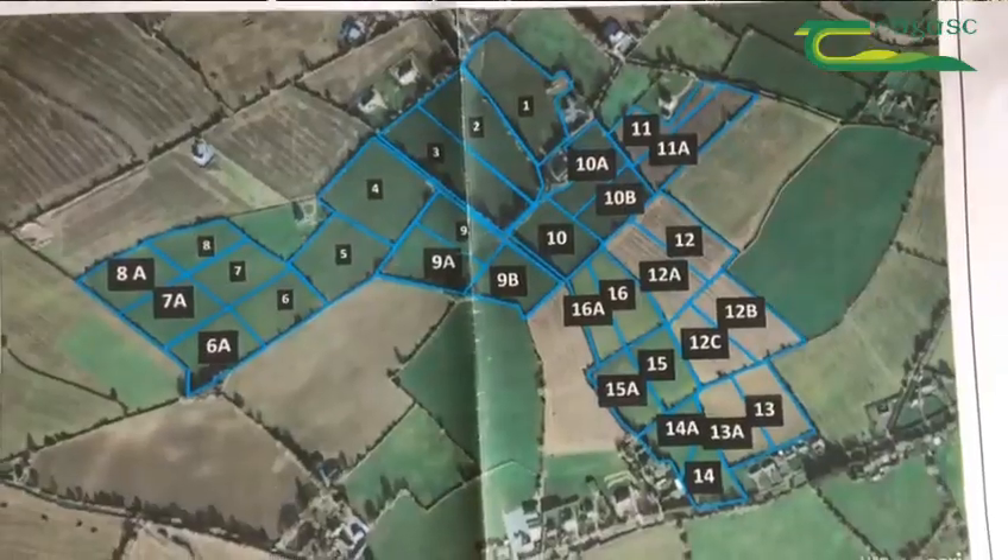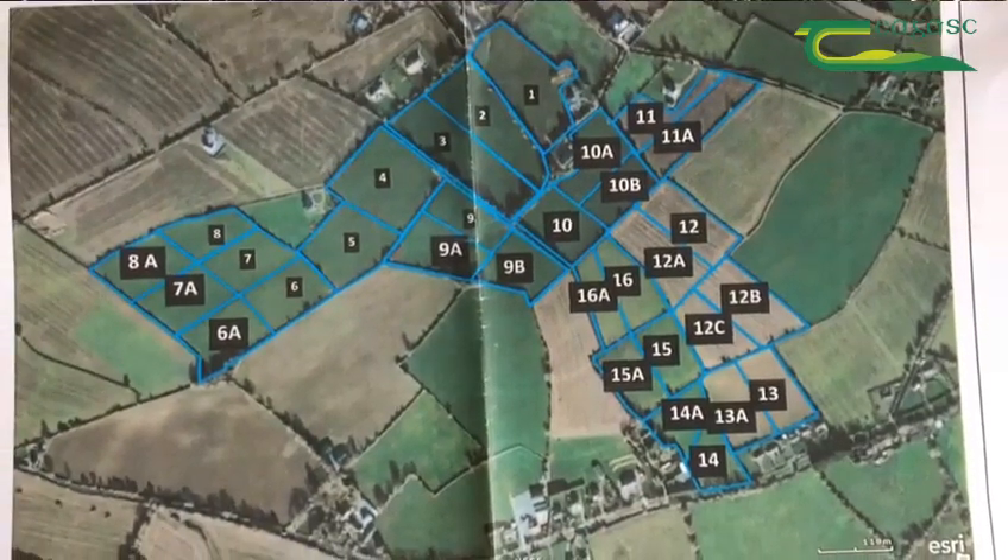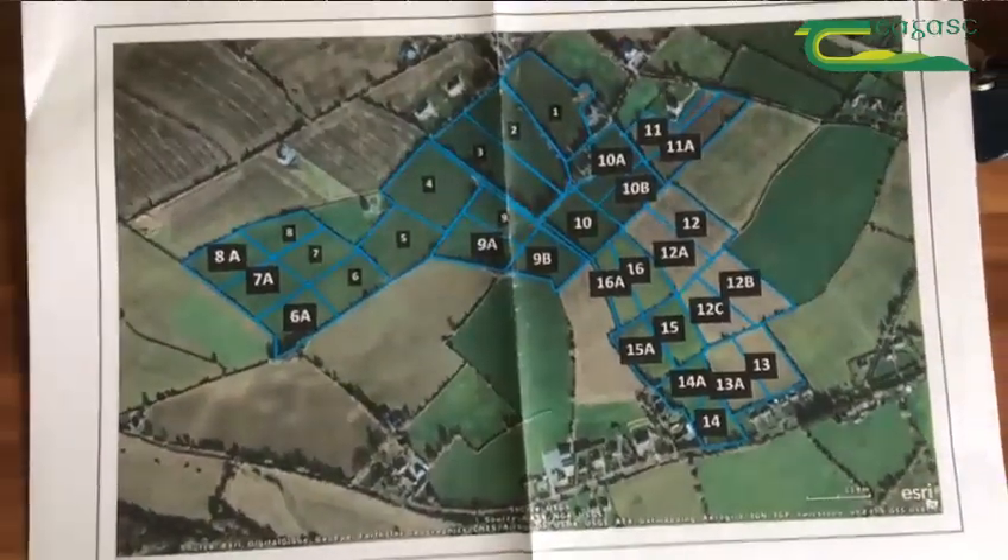When I was getting into PastureBase the first thing that I did was I got a map. I used my area aid map and I split it up into as equally sized paddocks as I could, depending on the size of the field. I couldn't get them all exactly the same size but as close as I could.